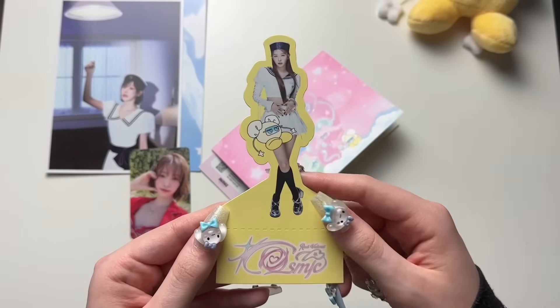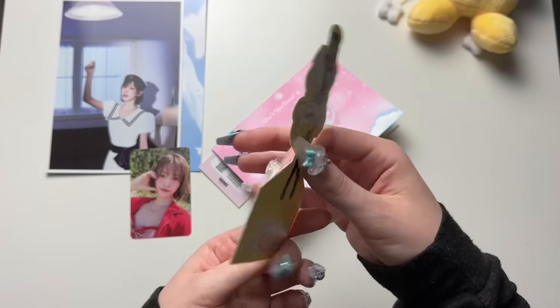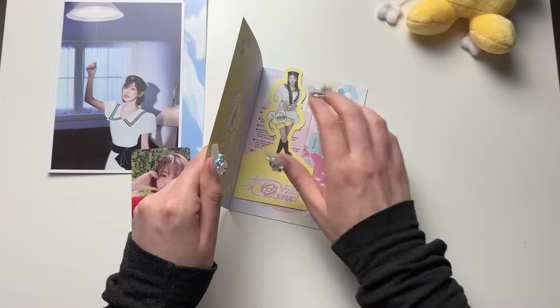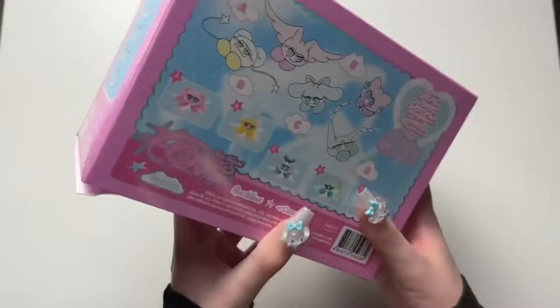And we'll look at the Seulgi standy thing. I like that their little characters are there too. You know, I feel like if they made merch of this, people would definitely be buying it for sure. Next let's open up Wendy's — I love the blue on hers.